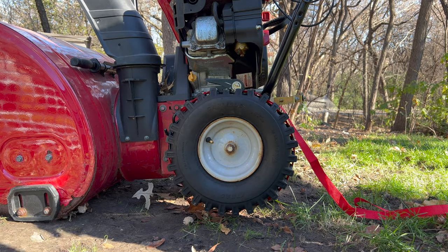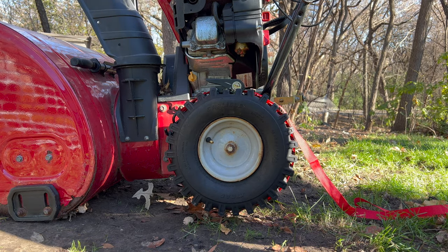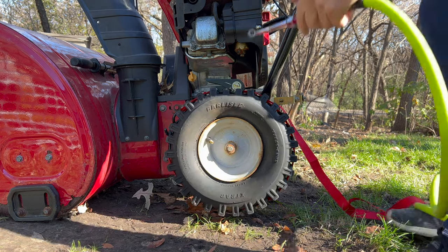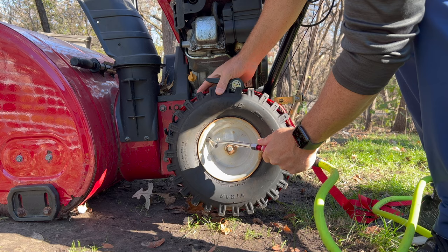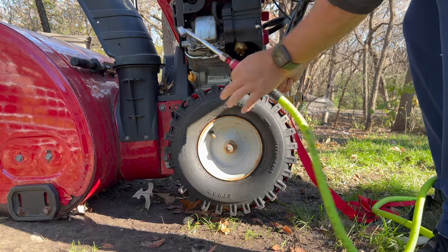It doesn't take too much pressure. Once it's tight, you'll just need to fill the tire with about 10 pounds of pressure — just enough to keep that wall of the tire against the rim. We want to be able to release the pressure on the ratcheting strap so that the tire keeps pressure against the rim. I added about 10 pounds of pressure and saw that the tire walls were up against the rim.